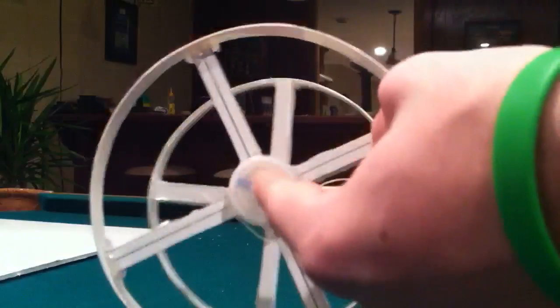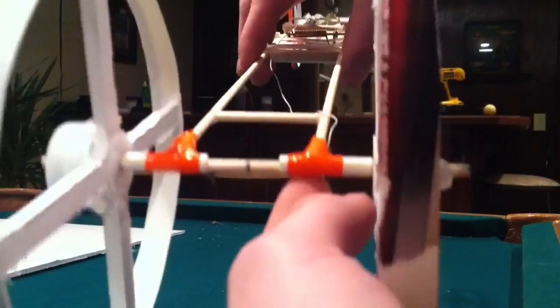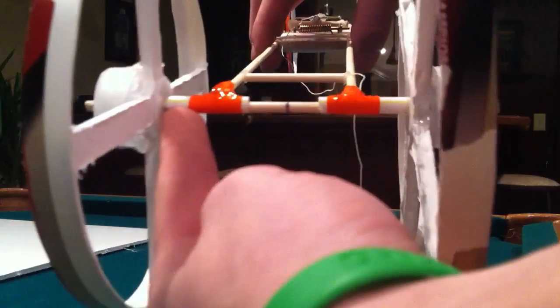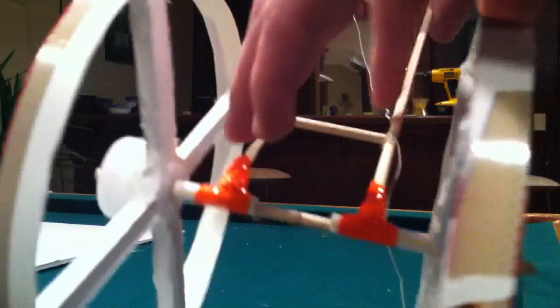Going through there, I have a skewer. The hub on the back is just a piece of straw. When you put it on there, you want to make sure it's one whole one, then just cut out the middle pieces. The piece of straw is hot glued to the main chassis skewer right there.